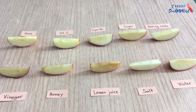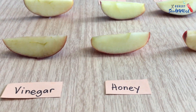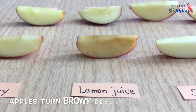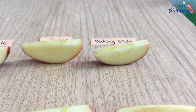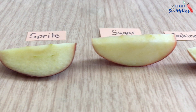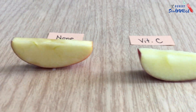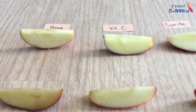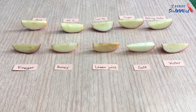Why do apples turn brown? Apples turn brown because of a process called oxidation. Once the apple is sliced open or bruised, the enzymes polyphenol oxidase found in the apple chemically react with oxygen in the air. This causes the apple to turn brown.